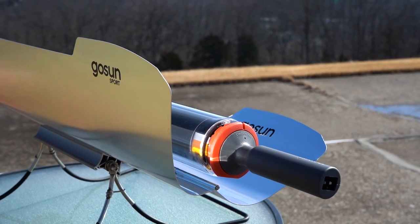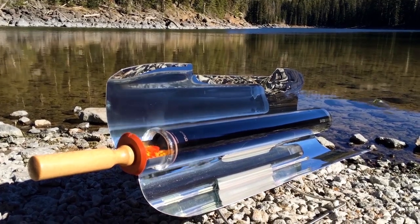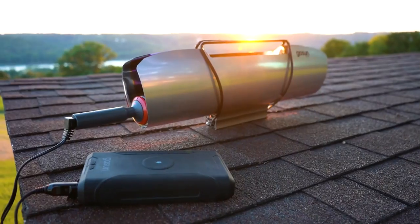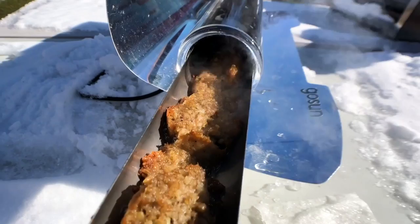Congratulations on your new purchase of the GoSun Sport E Hybrid Solar Oven, an upgraded version of our original best-selling oven, the Sport. In this video, we will go over how to use your shiny new Sport E in both solar and electric mode, letting you cook a delicious meal for two in as little as 20 minutes, rain or shine, at home or on the go.